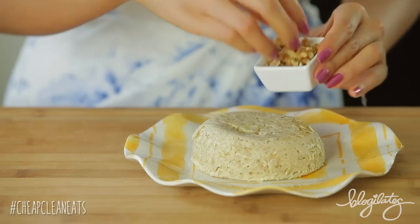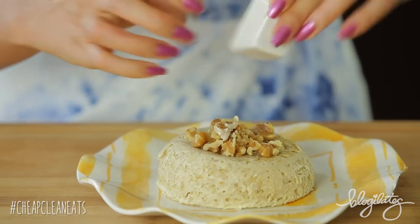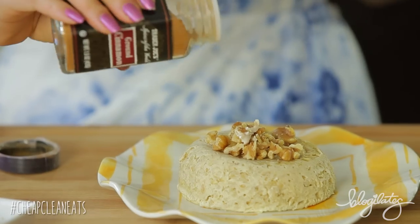And now we're going to go ahead and bedazzle it with your crushed walnuts on top. Banana and walnuts are just like made for each other. And I'm going to go ahead and sprinkle it with some cinnamon to make it look pretty.